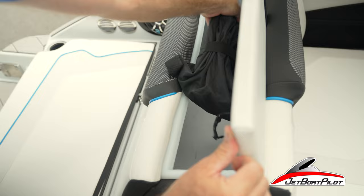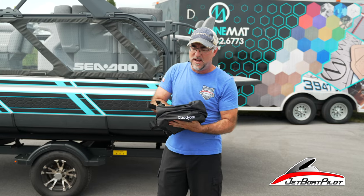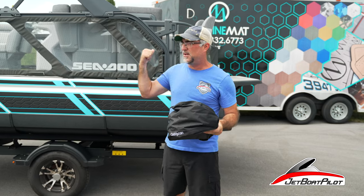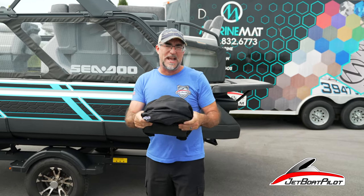It's compact, fits inside storage compartments well, and it even stows flat so that you can save a lot of that valuable storage space. Let's show you a couple places on the boat today where it sets up and how you can best utilize the Caddy Can on your boat.